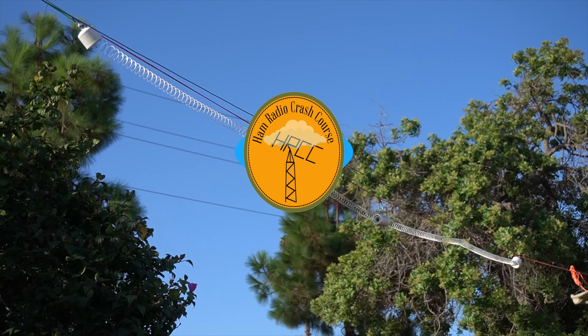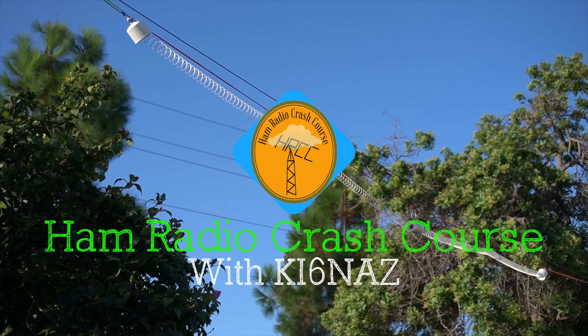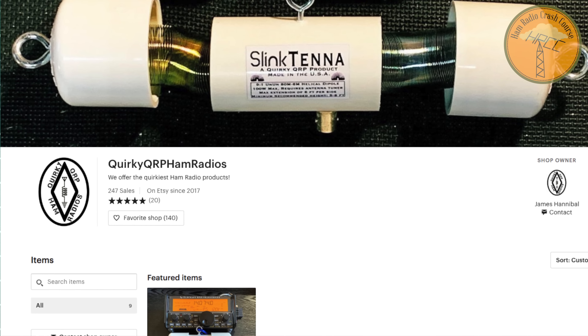It's JoshKI6NAZ. This is a long overdue video. We're going to be talking about the Slinktenna by QuirkyQRP. This antenna, the Slinktenna, is created by James Hannibal, owner-operator of QuirkyQRP, an Etsy store.